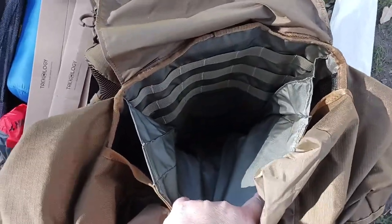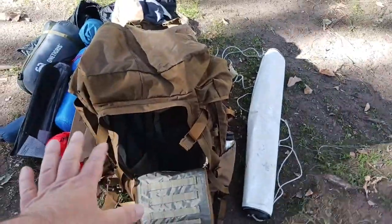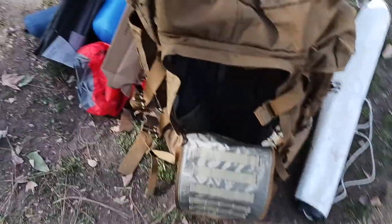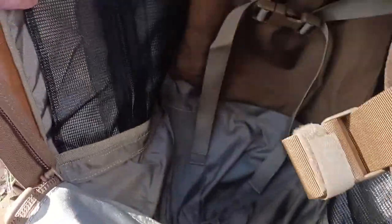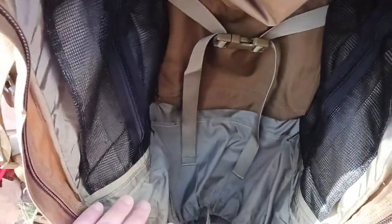That's pretty much the front. This also unzips so if you didn't want to access your stuff from the top, you could access it from here. The good news is I'm doing this with one hand — a testament to accessibility if one arm was incapacitated. Inside you've got MOLLE on the inside. This is all about compartments. There's a mesh zipper right here where you can stuff things. You've got another one on the other side — same kind of vibe with a little mesh zipper. It's basically designed to take stuff out of sacks and put it into the actual backpack itself.